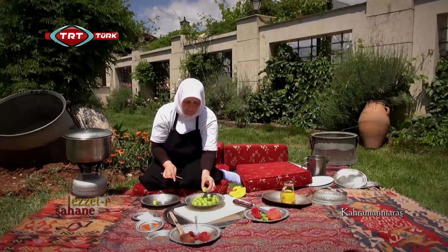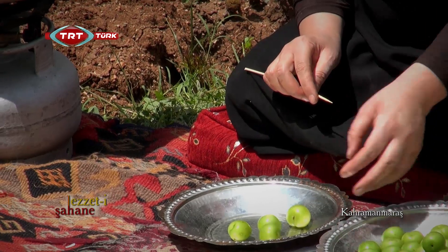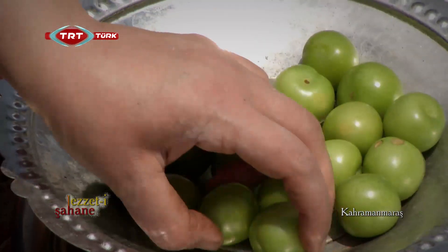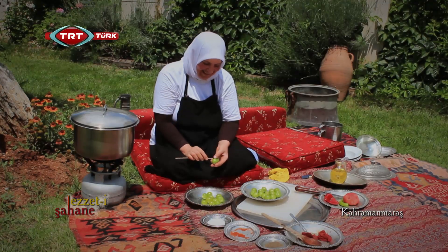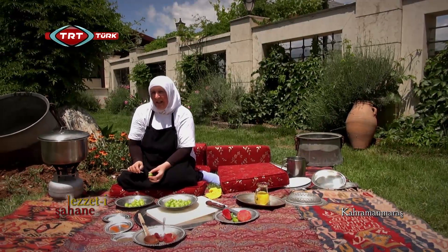Yemeğe bir buçuk litre su ilave ettikten sonra yaklaşık bir saat kaynamak üzere kapağını kapatalım. Hatice Hanım erikleri delmeye başlıyor. Eriklerimiz Ahırdağ eriği. Daha iyi pişmesi için delik açıyoruz; hem de su içine gider.